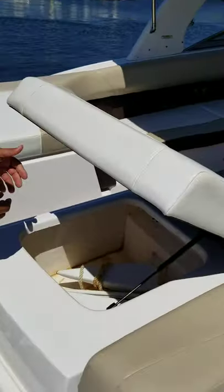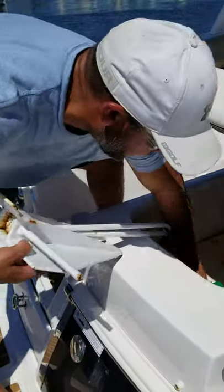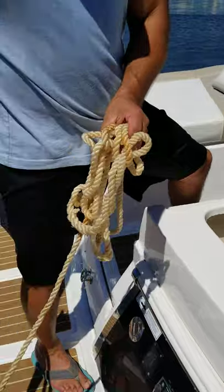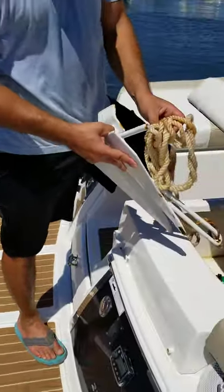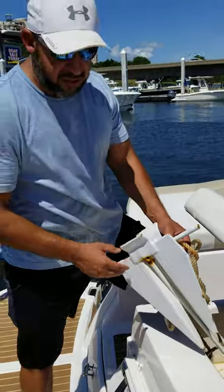In the right side pocket, you're going to have your rear anchor. This anchor just comes right out, and this is what you're going to attach to the rear cleat of the boat. When you're sitting out at Crab Island, you can anchor the back end while the front end is anchored so the boat doesn't sway.